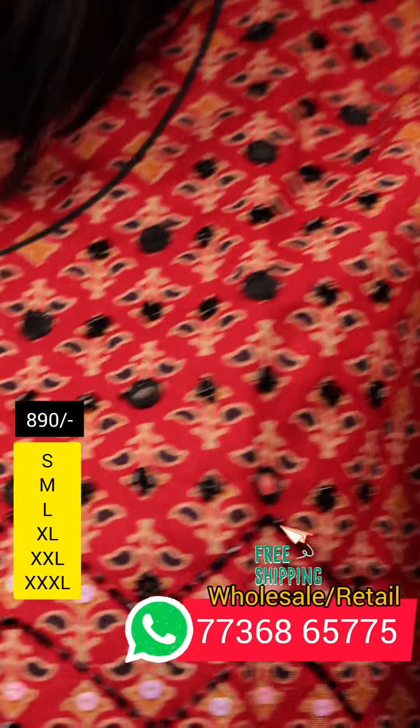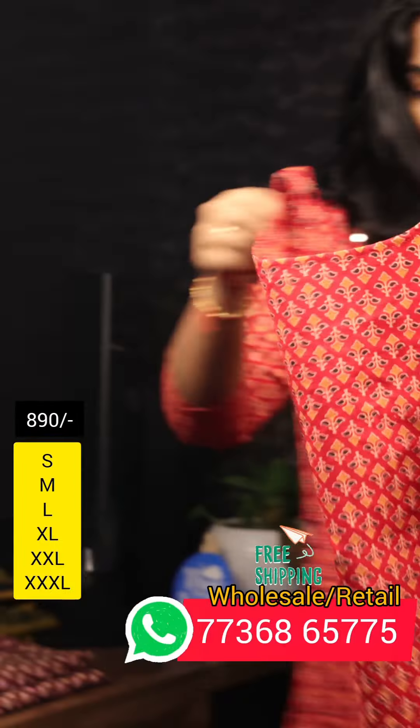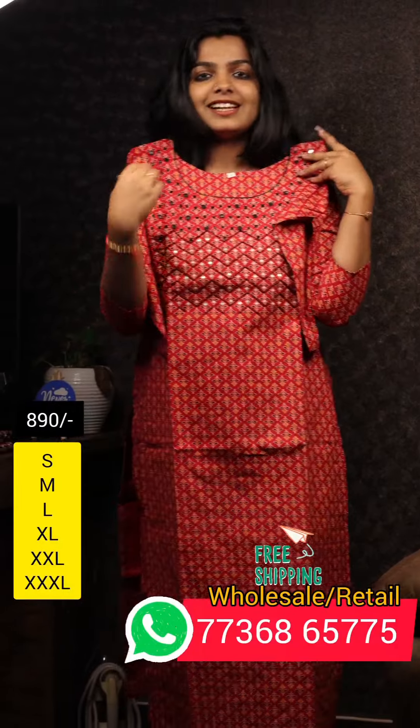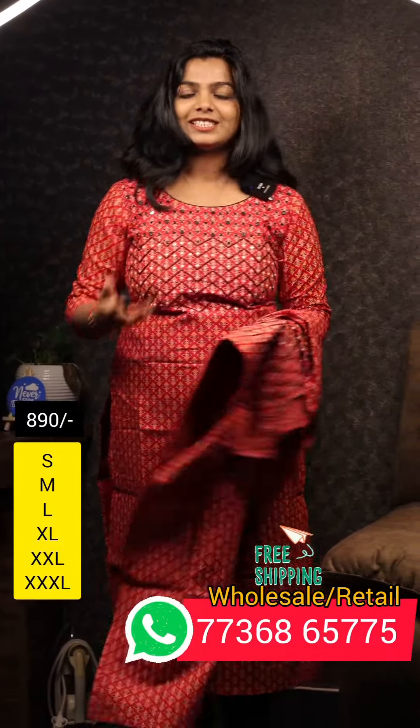Let's take a look at the back view. This is the back view. You can use the best collections for daily wear — that is the best price with free shipping.